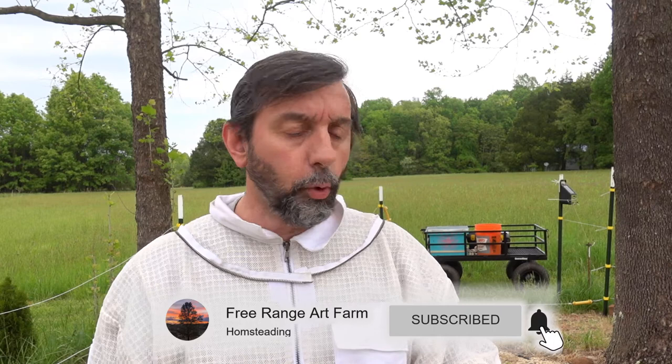Hey everybody, welcome to Fair Range Art Farm. My name is Thomas. Today is swarm day.